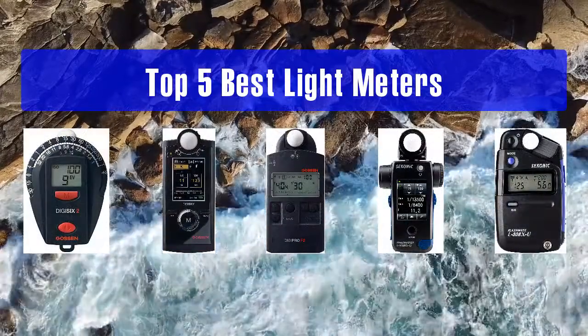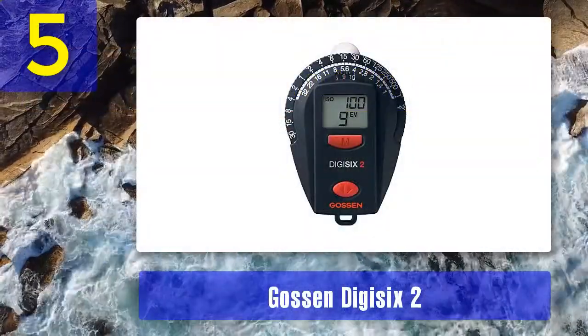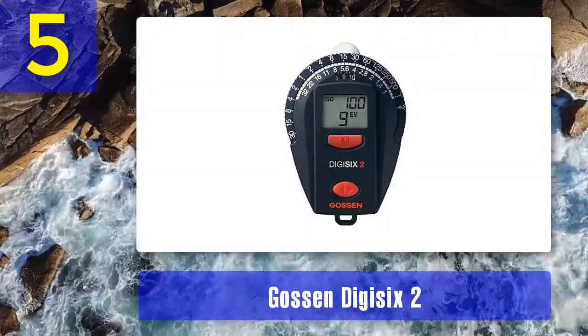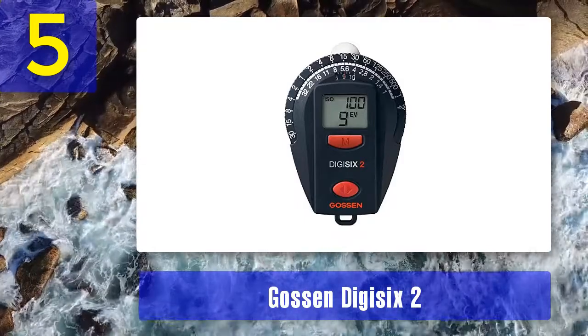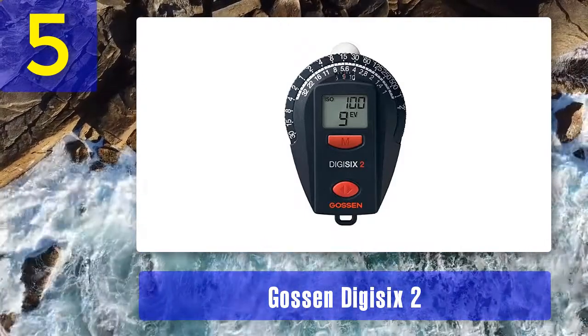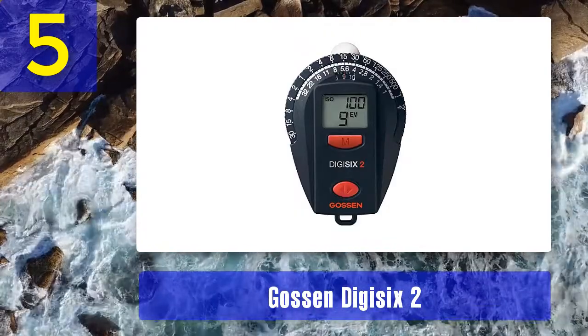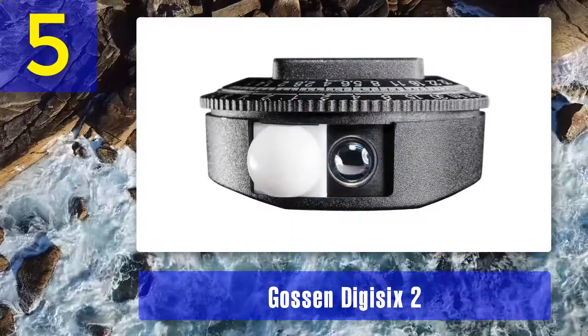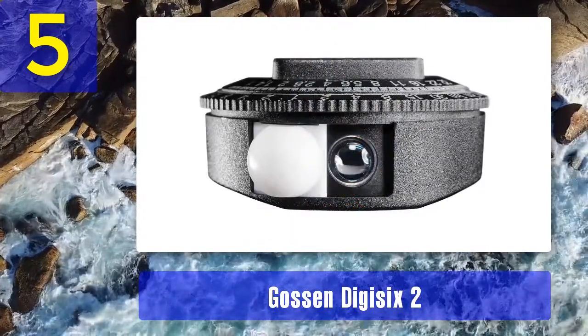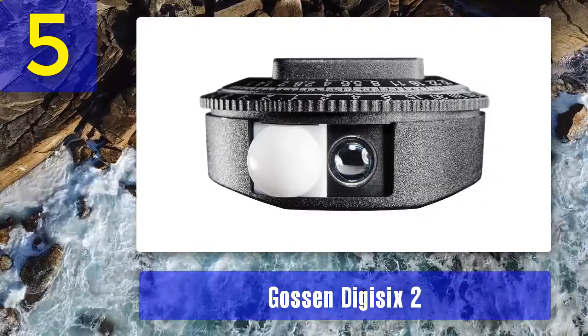Top 5 best light meters. Number 5: Gossen Digisix 2. The Gossen Digisix 2 is a lightweight, only 1.4 ounce, digital light meter with analog settings for outdoor lighting. Using this tool, you may expand the measuring options of manually adjusted cameras, including incident light measurement, making it possible to achieve better exposure and create extraordinary subject contrast.